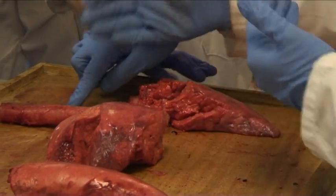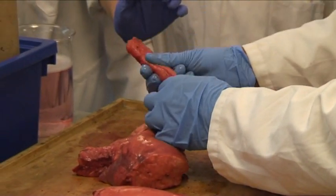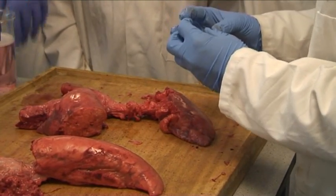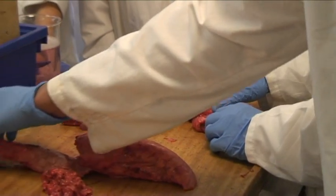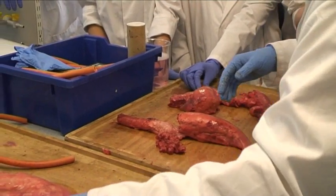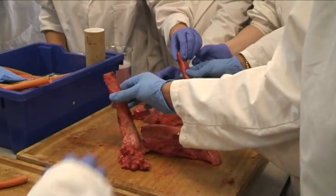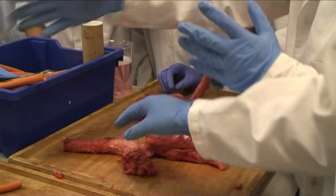At the end of the bronchioles we have tiny, tiny air sacs known as alveoli, and that is where gas exchange is taking place. Trachea splits into bronchus, bronchioles are the smaller ones, and at the end of the bronchioles the tiny air sacs — alveoli — allowing gas exchange. That part there looks like it's part of the heart that they've taken off; the heart was situated there.